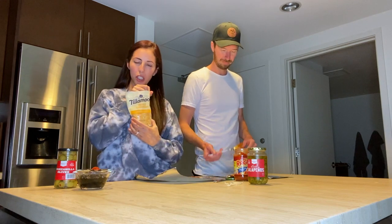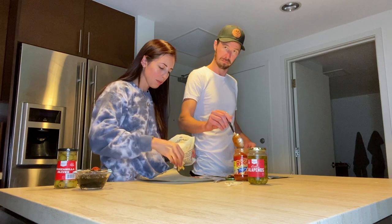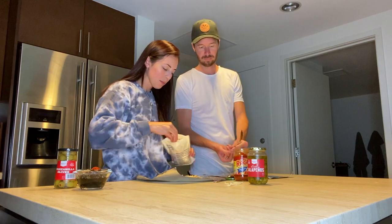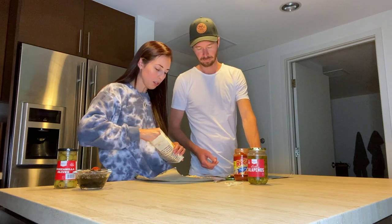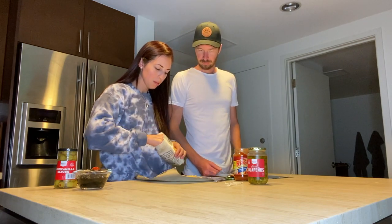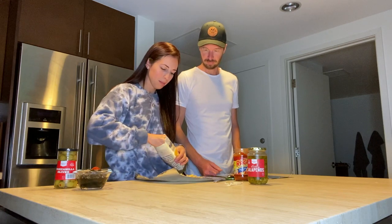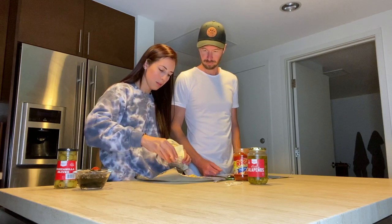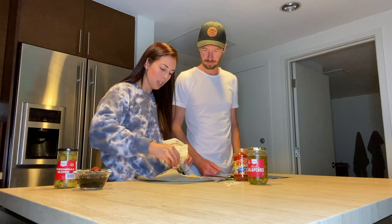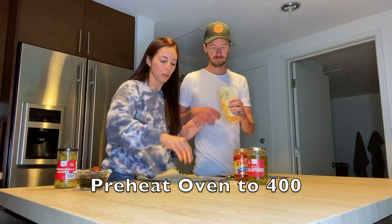We bought the farm-style thick cut cheese just because it's a little bit thicker. There's no wrong way to make pizza! We also had to preheat the oven to 400 degrees, and they'll cook for about 12 minutes.